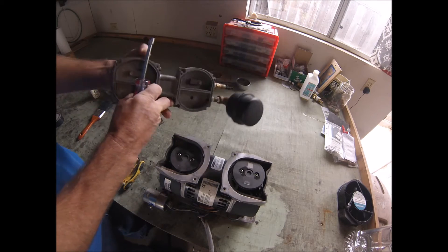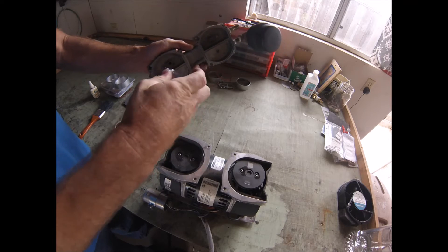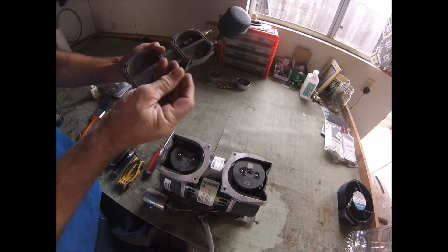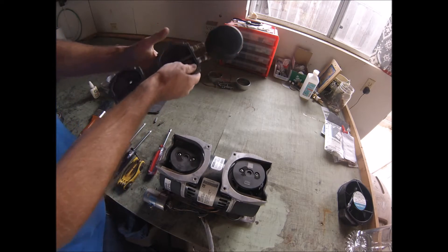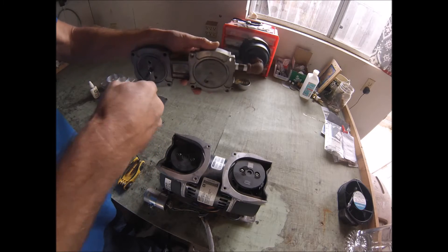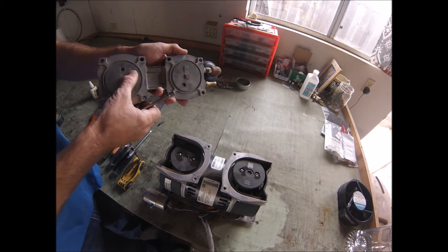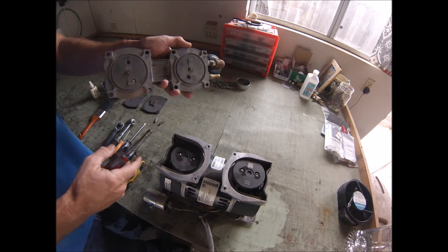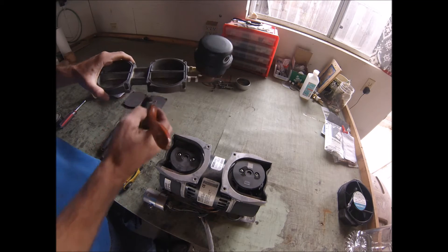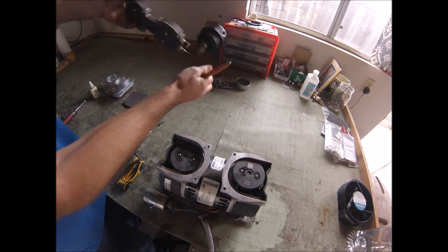Now we're going to remove the retainer for the leaf valves using your quarter inch nut drive. We're going to hold onto that retainer and get rid of the leaf valves. Then we're going to remove the flapper valves on the bottom side — these ones don't have retainers. Take note: the valves on the bottom side of the head plate are bent. That's a specification done at the factory, and it allows the compressor to restart under pressure — a very important feature in an aeration system. Once all the leaf valves are off, dust out the head plate so it isn't abrasive on the new cylinders and cup seal.